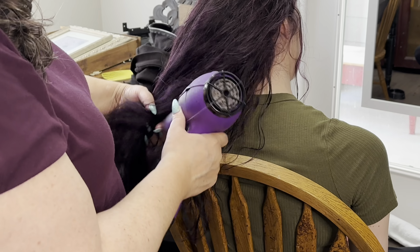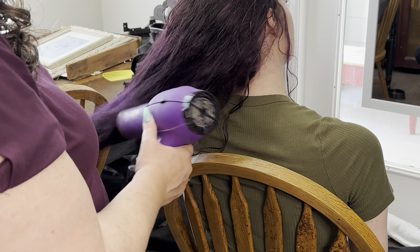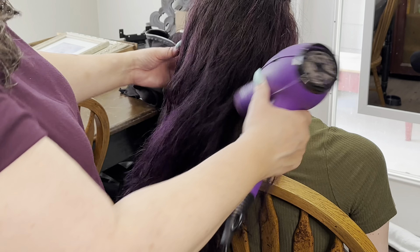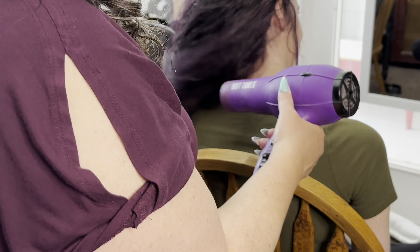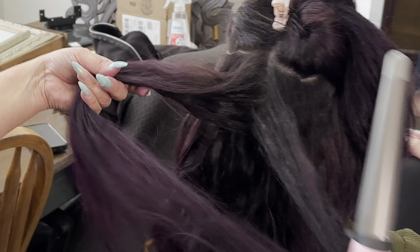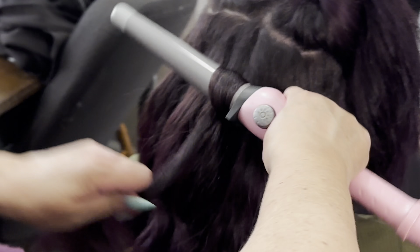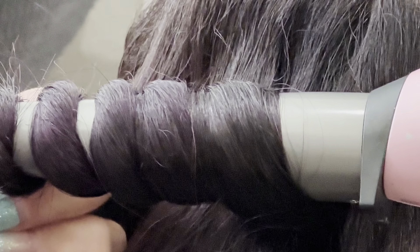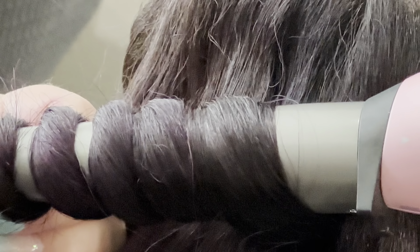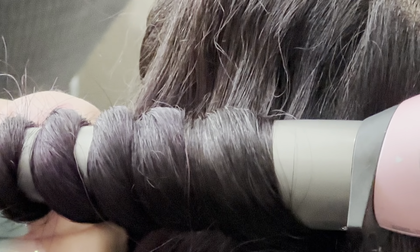I've discovered over the years of working with her hair that curling it with a hot tool definitely helps it become more pliable for certain styles. I'll definitely be doing a video using her natural wave for a bridal look as well. But for here we're just curling it, and this is an iron I probably picked up at Target just to use at home on her hair back when I worked in a salon.